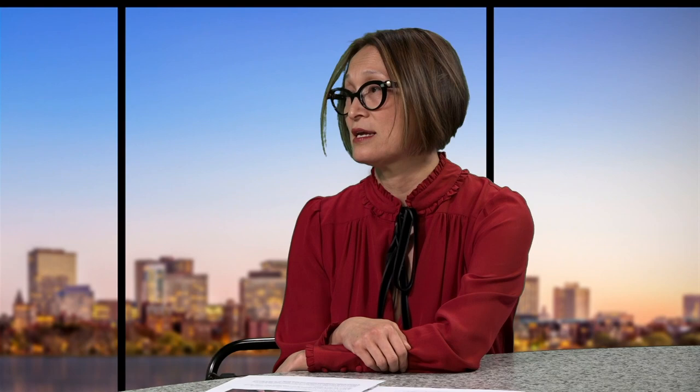Mae Stevens was someone who believed that the accomplishments of women should be highlighted, and she didn't mind mixing women across time. She didn't stay wedded to women of her lifetime. She really found a kinship with Rosa Luxemburg, who was a Marxist revolutionary assassinated in 1919. She also loved her mother dearly and felt that what her mother did as a caregiver, wife, and mother was also cause to be celebrated. So she's putting her mother and Rosa together. When you first walk into the gallery, you'll see what I think is the painting that sets the tone, called Forming the Fifth International.